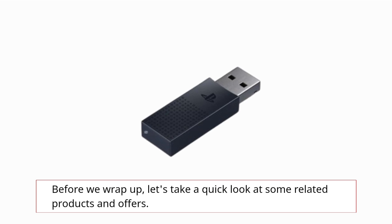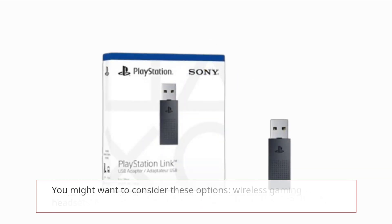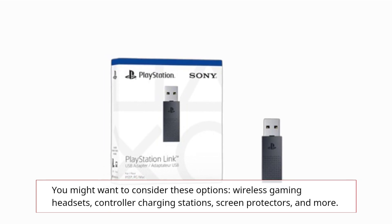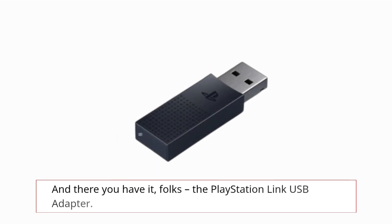Before we wrap up, let's take a quick look at some related products and offers. If you're in the market for gaming accessories, you might want to consider these options: wireless gaming headsets, controller charging stations, screen protectors, and more.